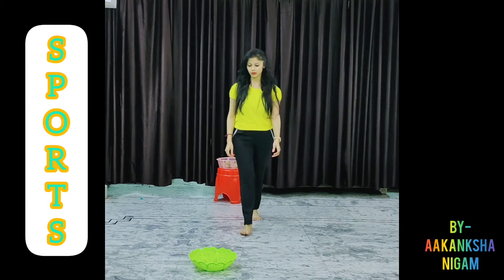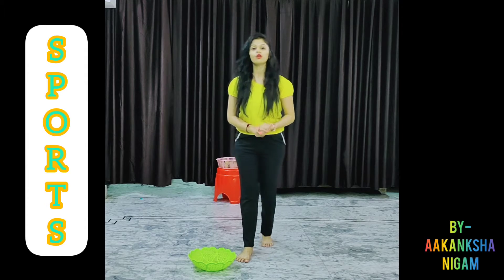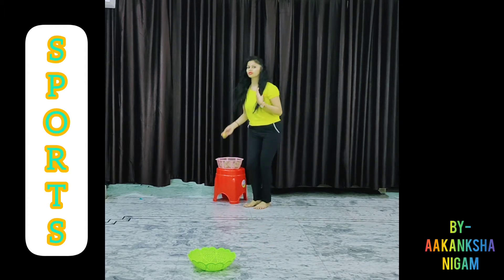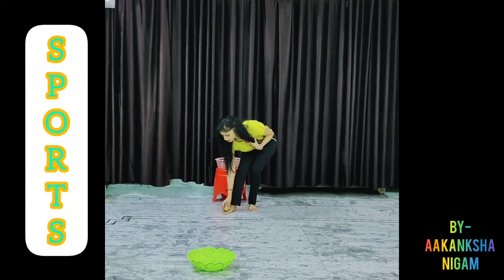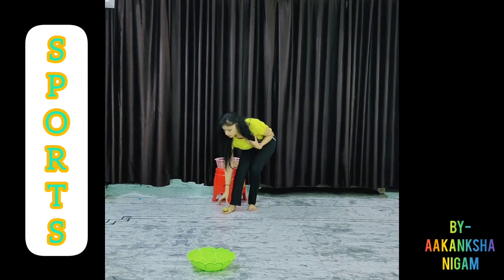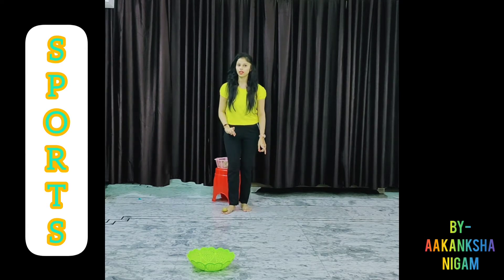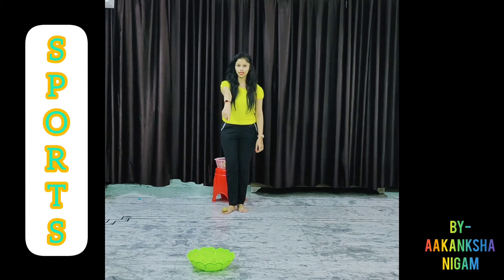And can you see this green basket also? So what we will do today? We have to take one potato and keep it here, like this. We have to walk till that green basket.